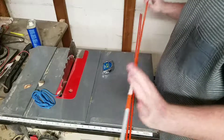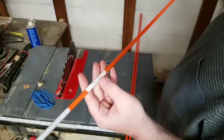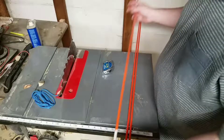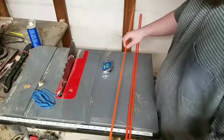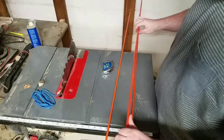I'm going to be taking one of these four-foot-long railroad markers and keeping it as a four-foot-long piece. Then I'm going to take one of these other four-foot-long pieces and cut it in half right in the middle at two feet.